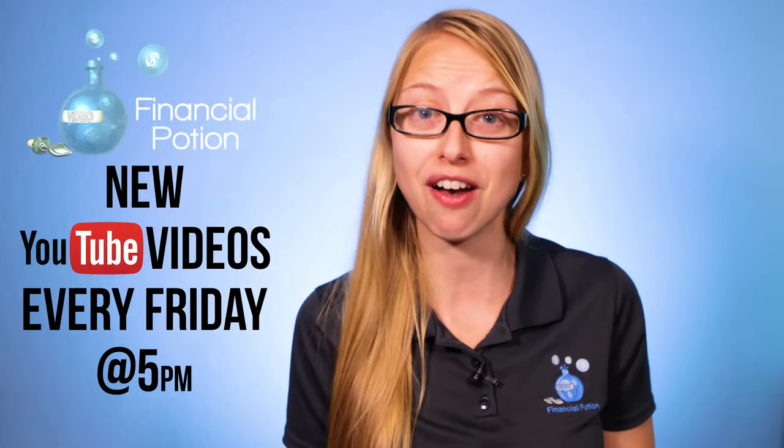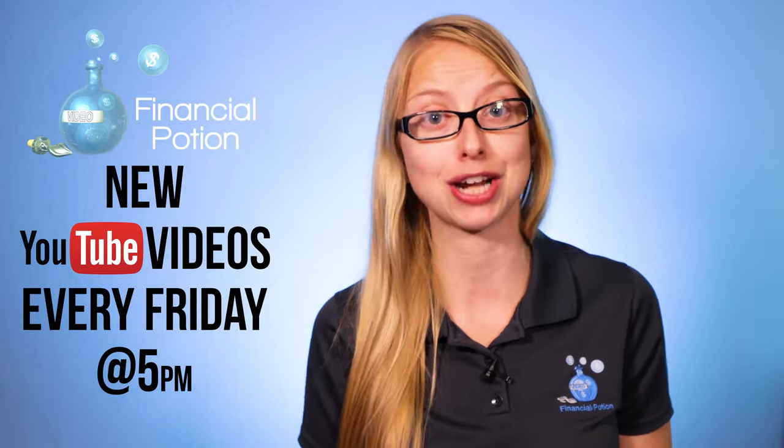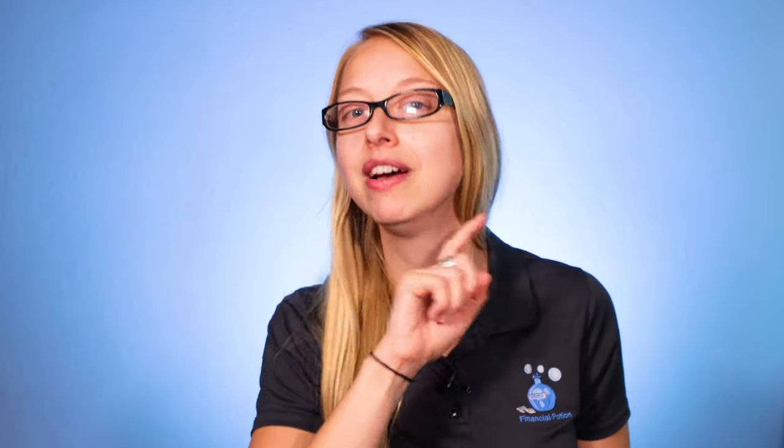Hi, Taylor here with Financial Potion, where video is your financial potion. To never miss out on a video, please make sure you subscribe to our channel and click on that bell so you're actually notified when that new video is uploaded. And if you want one-to-one training, please click above and connect with us on our Patreon page.